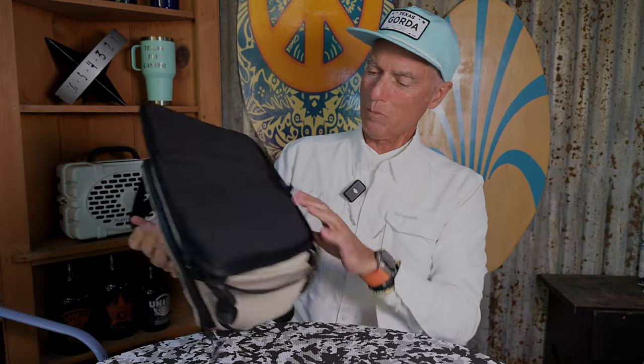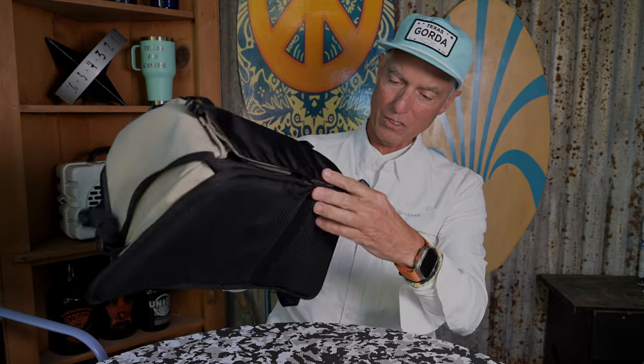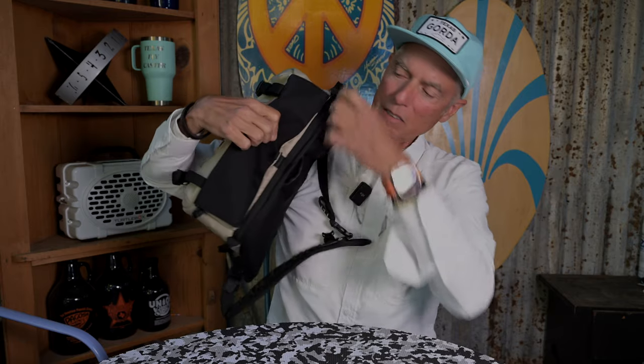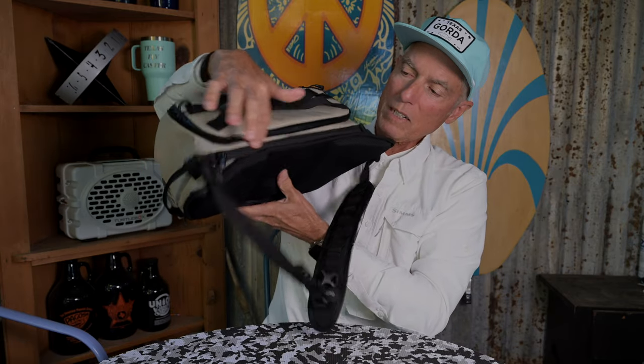I think I even missed a couple of compartments. Right here on the bottom, there's another one that goes on the back side right here. So you've got one on top and one on bottom — the one on top is right back here on the back side.